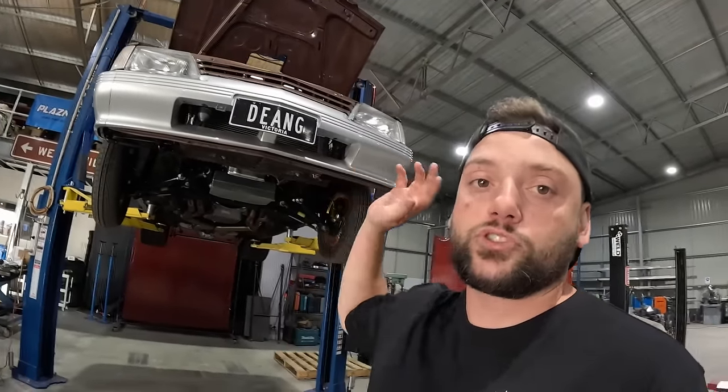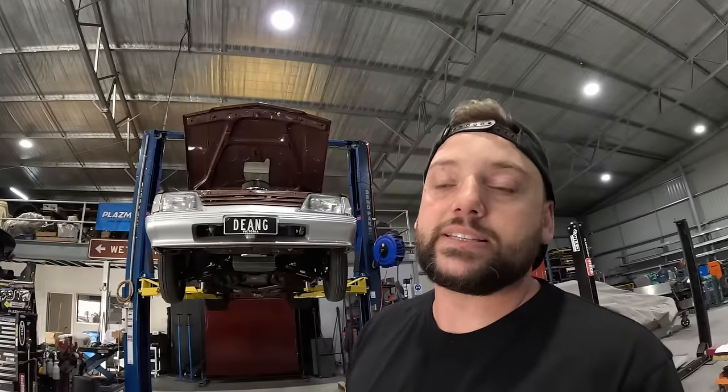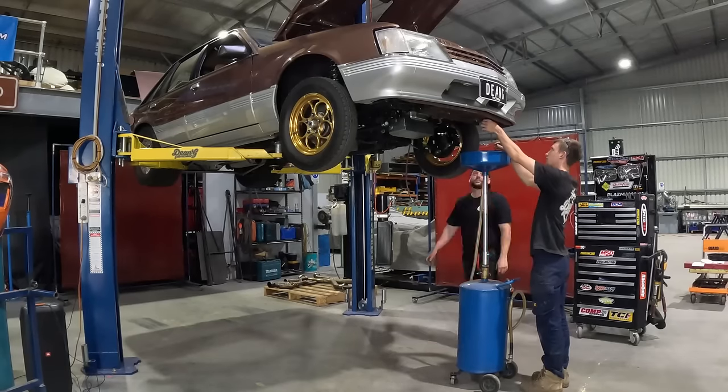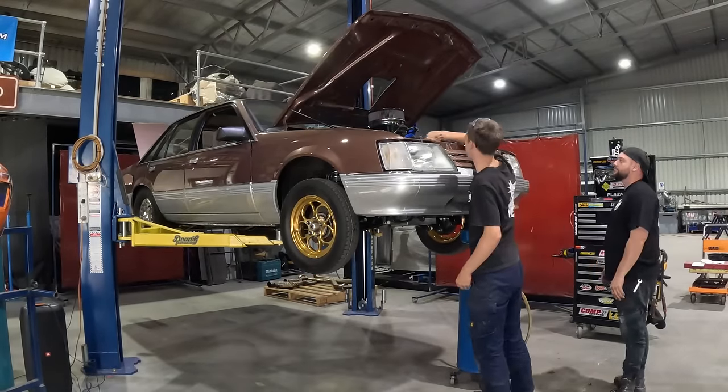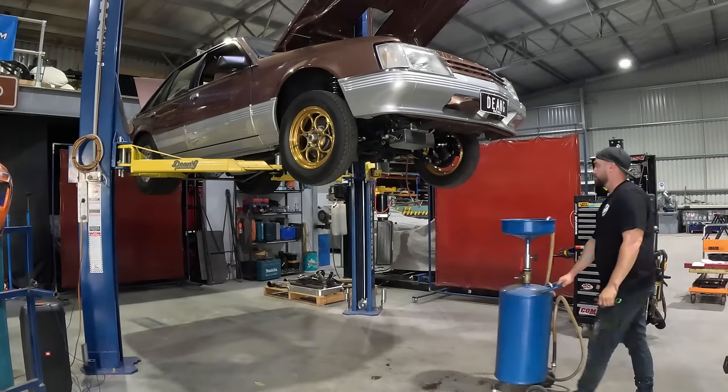We're going to strip it all out, drop the fluids, pull off what we need to, and then get it all on a pallet ready to go. We're going to get the box to Jason at Shotgun and get the engine to Danko to get it all checked over while it's all out. We've got some bits and pieces including the rockers - I actually ordered the steel rockers six months ago when I initially broke the last ones. They land next month, so it should all fall into place.